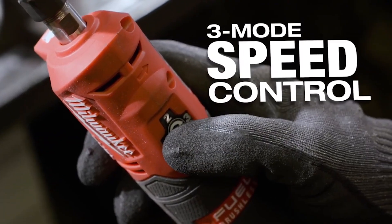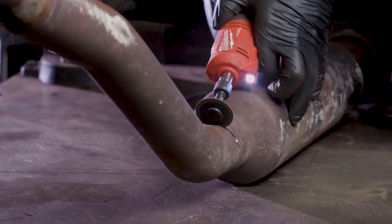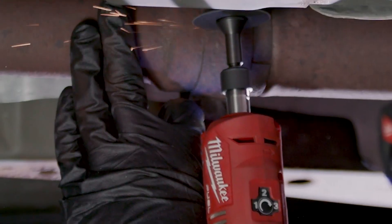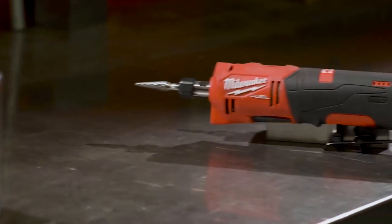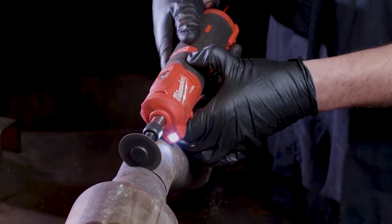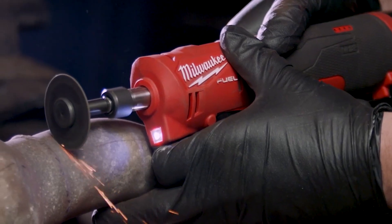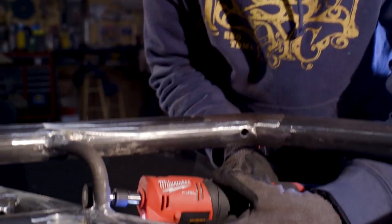With optimum performance with two accessories, the Milwaukee 2485-20 can handle a variety of grinding, sanding, and polishing tasks with ease. Weighing just 1.2 pounds, it is a lightweight tool that is easy to handle and maneuver, even during extended use. It's also cordless, giving users the freedom to work without the hassle of cords and outlets.